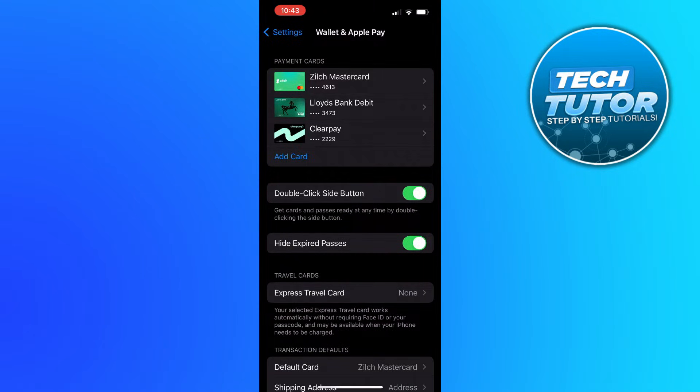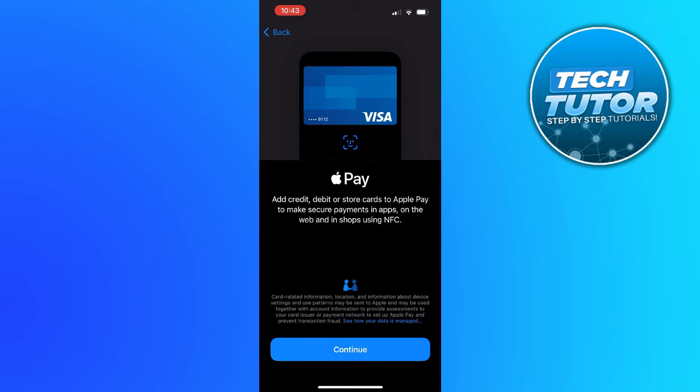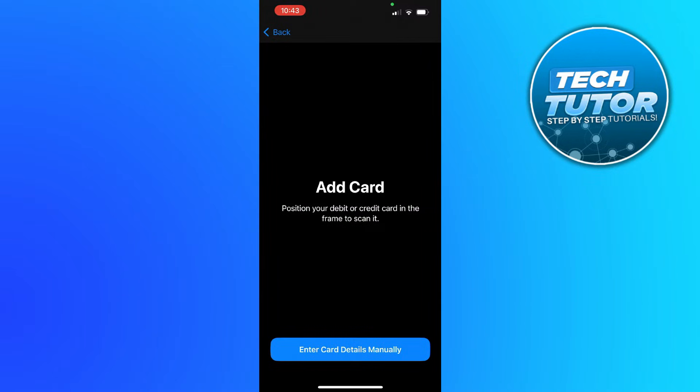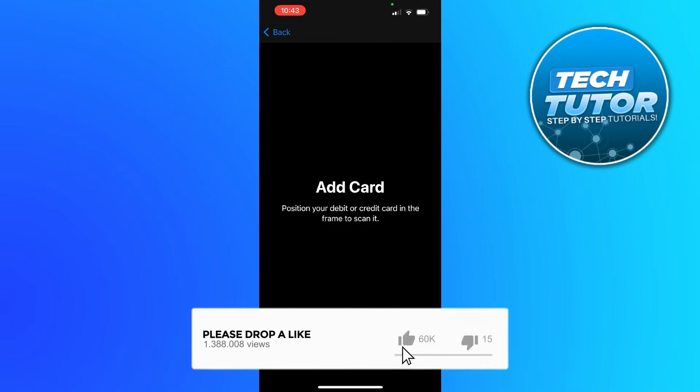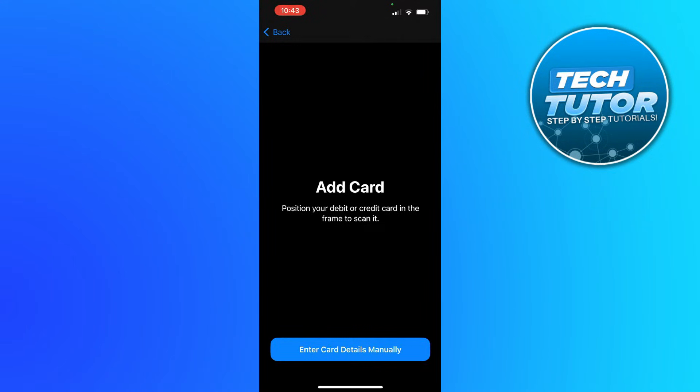From here you're going to see your currently added cards at the top and there's an option to add cards. Press onto this and select debit or credit card, then press continue and you can scan your card. Basically you would position it into the frame and the card would be scanned. Of course at this point my screen is blank for security reasons, but that is how you would add it physically.